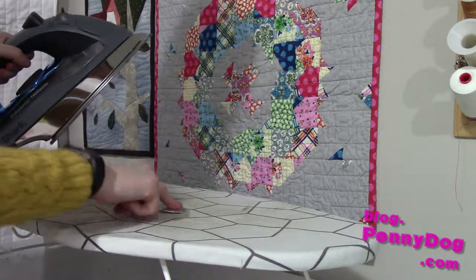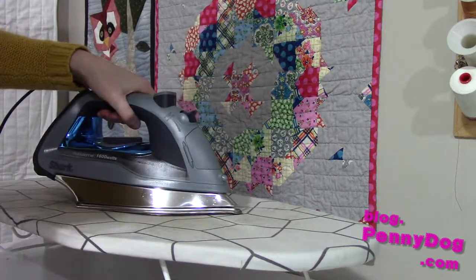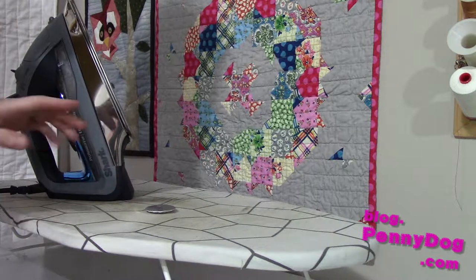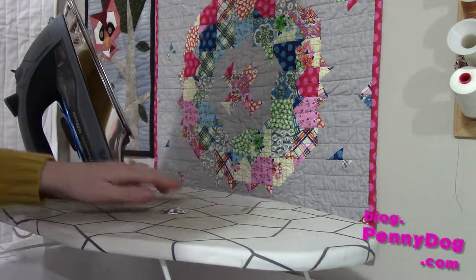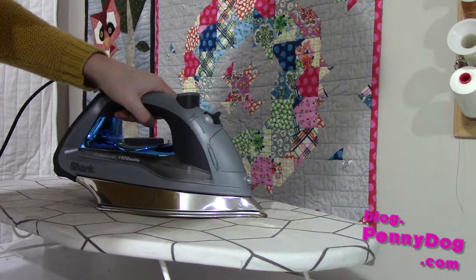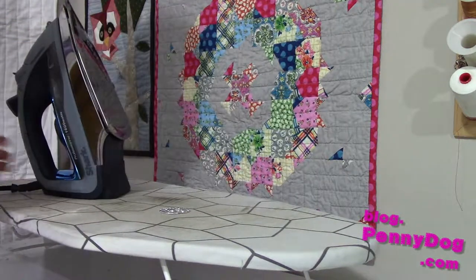Now we're ready to go to the iron. When your iron's hot and you've got your circle facing upwards, you can iron this with or without steam. Just press it with the iron for a few seconds and lift it off. Don't touch it immediately — if you want to touch it right away use a tool like a pair of tongs. Then flip it over, because it's really hot, and press from the back as well.